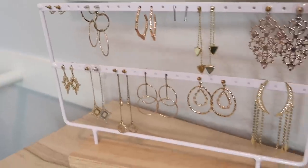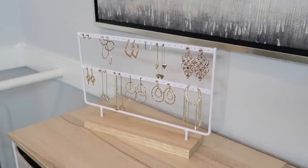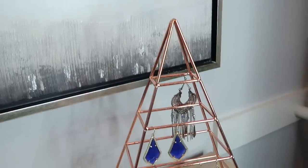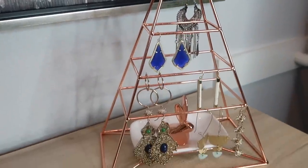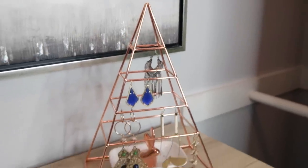For jewelry I have two really cute jewelry racks that I've had for a little while. I put them on top of the little dressers and they look really nice. I like having my jewelry here because as I'm getting undressed and putting on my pajamas, that's when I take my jewelry off, so it's very convenient.